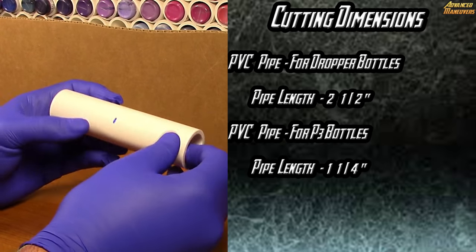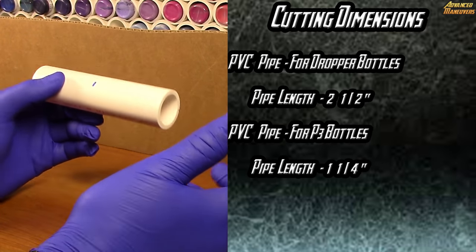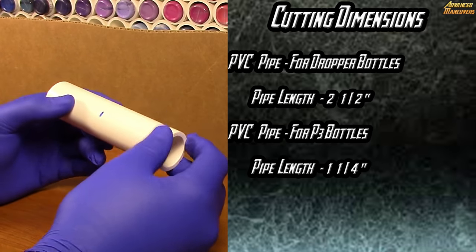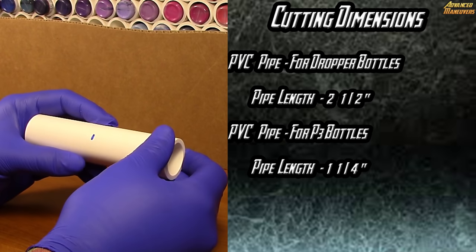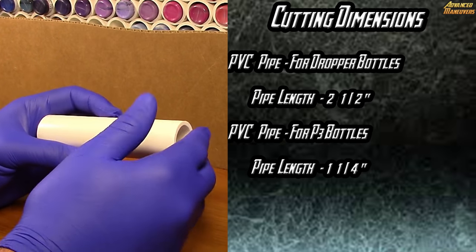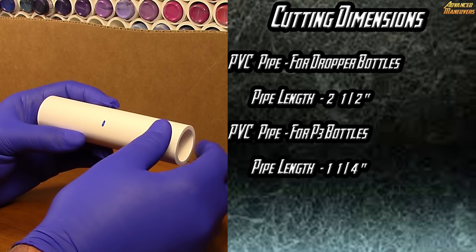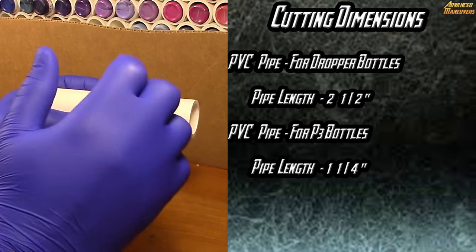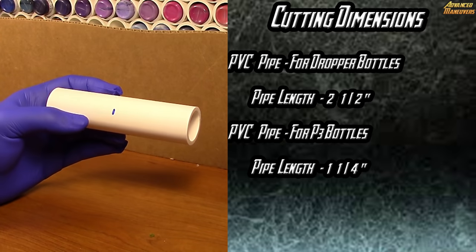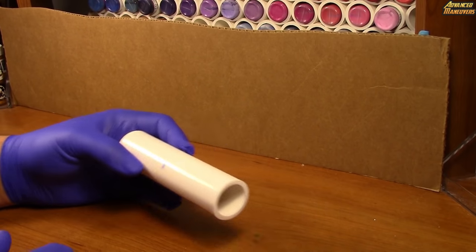I realized when I built my first PVC paint rack that I had cut the pipes a little too long, which made the bottles harder to get out. After further experimenting, I found that two to two and a half inches on the PVC pipes fits perfectly and allows me to put the bottles in while still leaving plenty of room to pull them out.